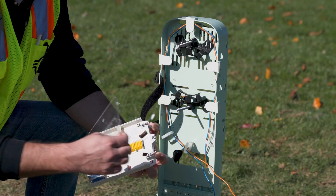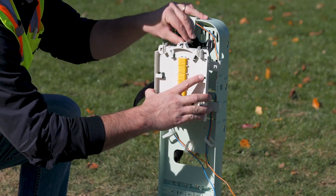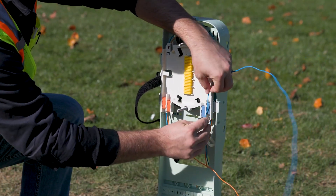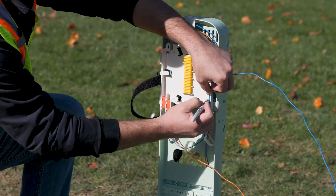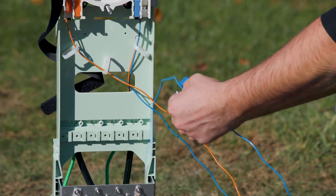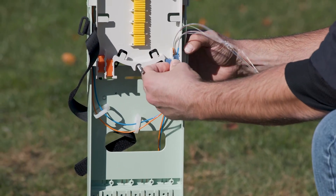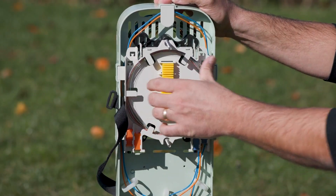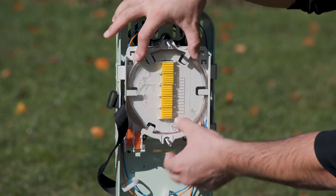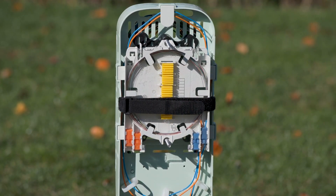Remove the splice tray cover, then position the tray on the studs. Route buffer tubes to be spliced to the splice tray. Mark the buffer tube to be opened and expose the bare fibers following your company standard practices. Secure them using the light grip retention sleeves. Route bare fiber into the tray, then reinstall the cover. Secure the light grip trays to the organizer using the hold down strap.